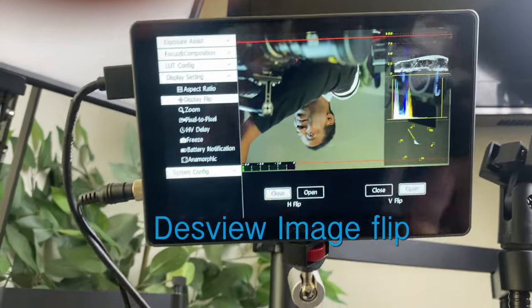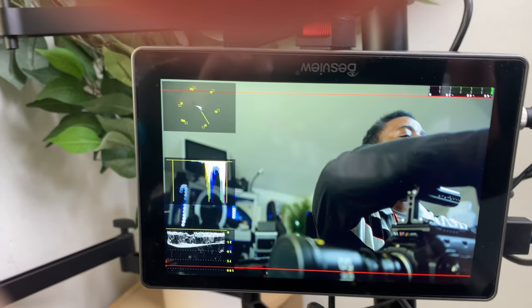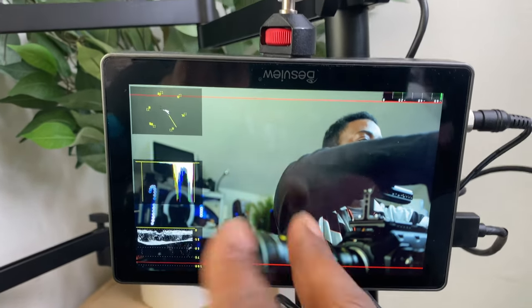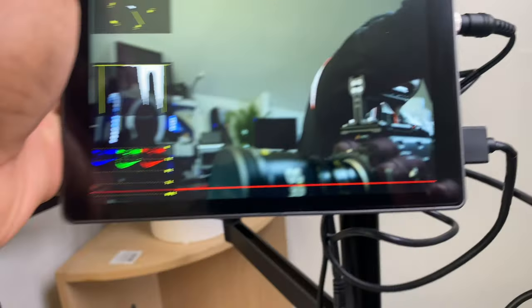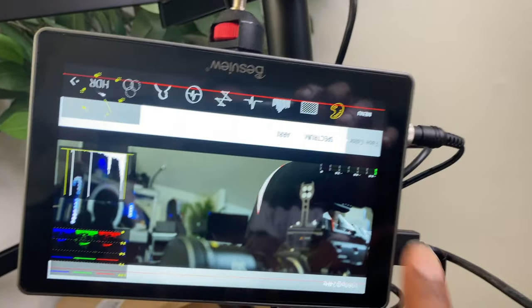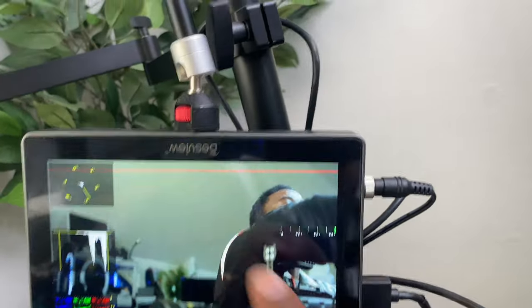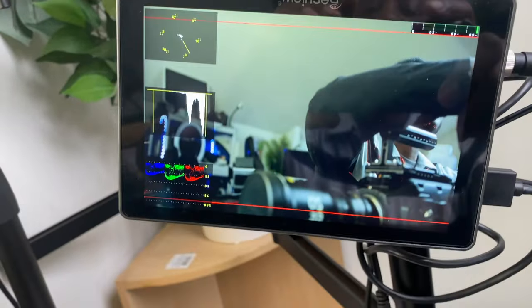Right now the image is flipped, so I turned the monitor around to see how it handles orientation. It doesn't flip on its own — you have to go into the settings. The FieldVU does auto-rotate, so that's a win for FieldVU. Also, when you flip the image, the menu still stays flipped — you have to operate the menu upside down even though the image is now erect. That's not good.